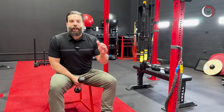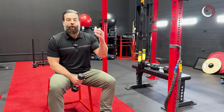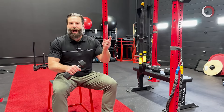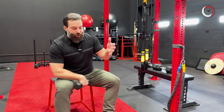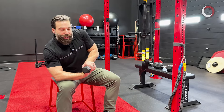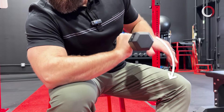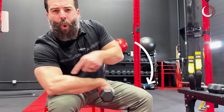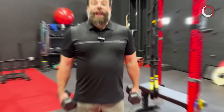Now we can start strengthening. The first step is loading the tendon eccentrically — performing the negative movement. Grab a light dumbbell: two, three, four, or five pounds. Use your non-injured side to lift your wrist all the way up into maximum extension, then slowly control the lowering back down. You'll feel it working right at the tendon. Lift up, take your hand away, and slowly lower down to really load that tendon at the elbow.